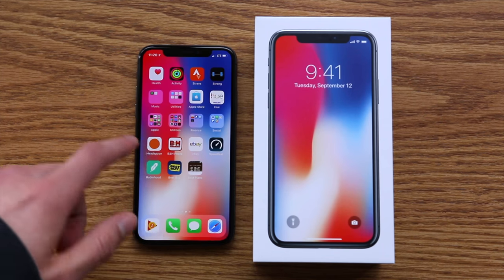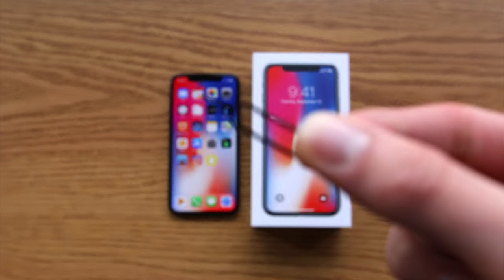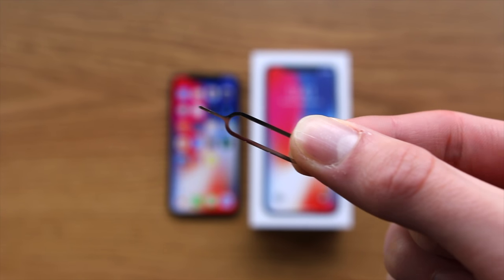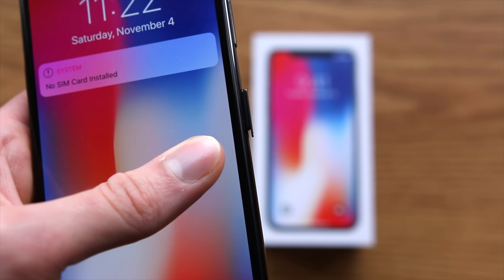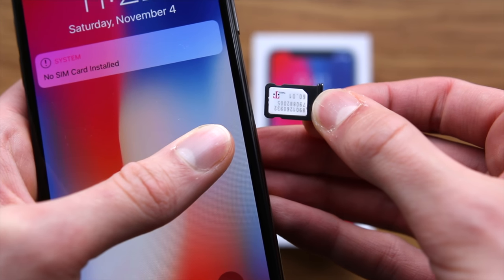We're going to be putting that to the test in this video. If you've seen my unboxing video, you'll know the T-Mobile iPhone does not include a SIM eject tool, so be sure to have one of those on hand. The iPhone is connected to the T-Mobile network, and we can take the SIM eject tool and pop open the SIM card tray to reveal the included T-Mobile SIM card.